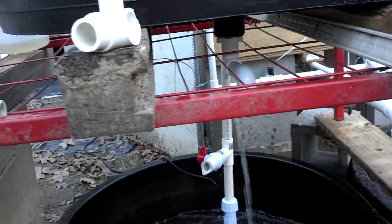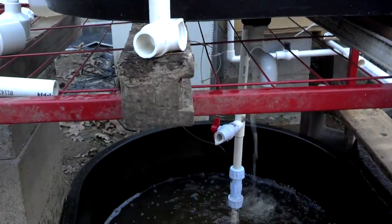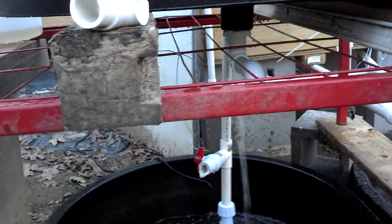I went with a three-quarter-inch pipe on the underside, and still — it's a 40-gallon tank — I got quick drain even though it was a smaller pipe on the underside of the grow bed.